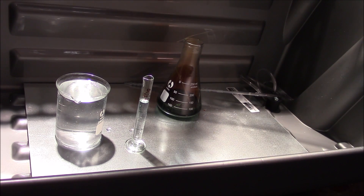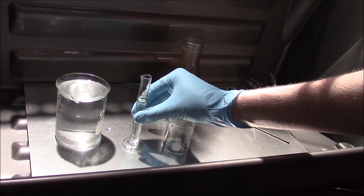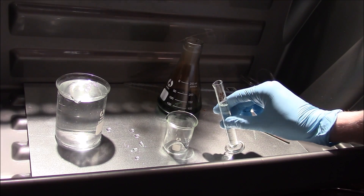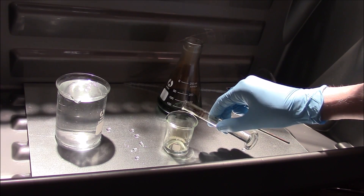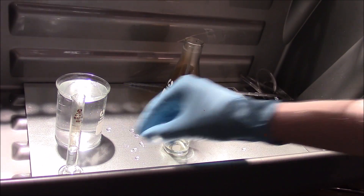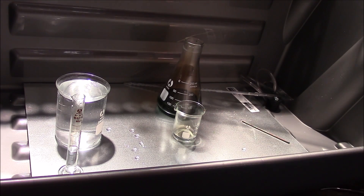Now we want to test out our nitric acid, so let me get a little cylinder and a small beaker. We lost a little bit of our acid — pour a little bit in there — and it has just a very slight tint to it. What we're going to do is cut a piece of that copper and drop it in, and it should produce the characteristic nitrogen dioxide reaction.